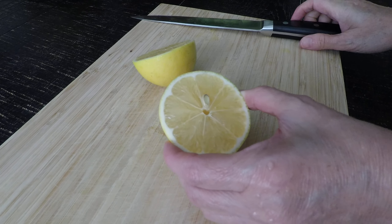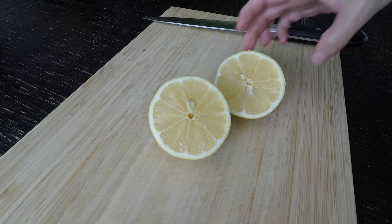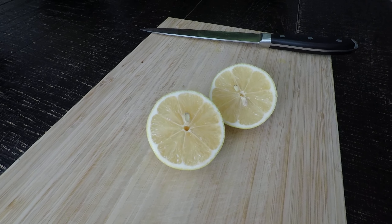Looks like a good lemon. Let's do the smell test. Yep, smells like a Meyer lemon. Oh yeah, I can smell it from here. Okay, cut me a slice.